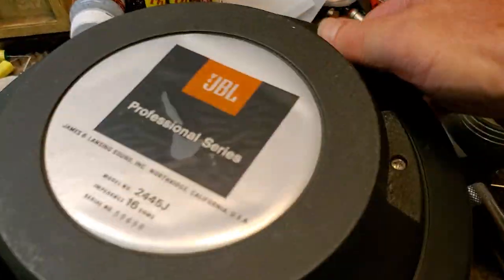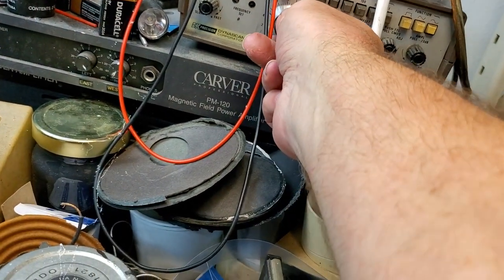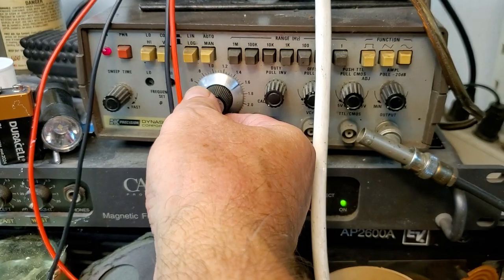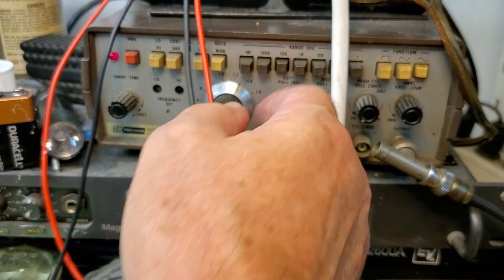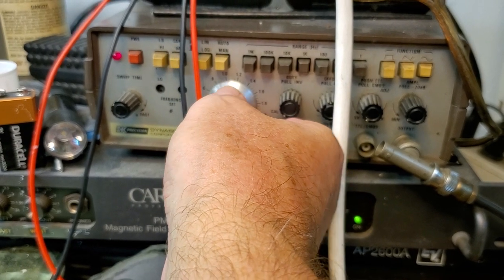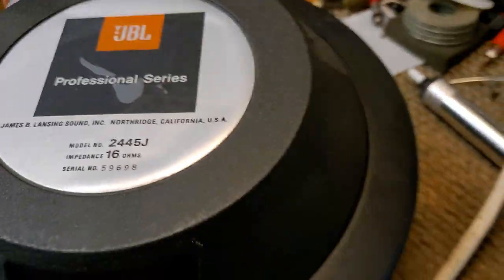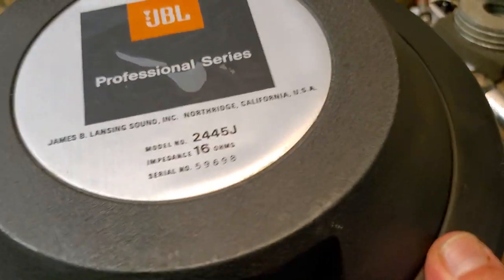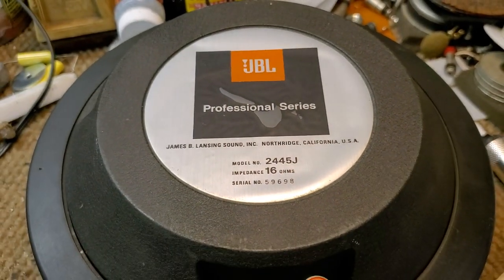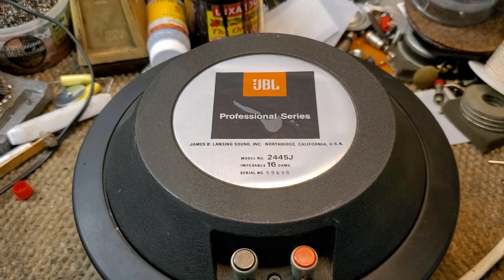That was without the loading cap on. Now let's do it with the loading cap — I'll sweep it through again. At 16,000 Hz you hear nothing; if you're lucky enough to hear 16,000 to 18,000 Hz, you're doing good. Sounds good. This is the 2445J, Aqua Plaws-coated, the naked titanium diaphragm — the D16R 2445. All right, talk to you later. Thanks, happy summer, bye!